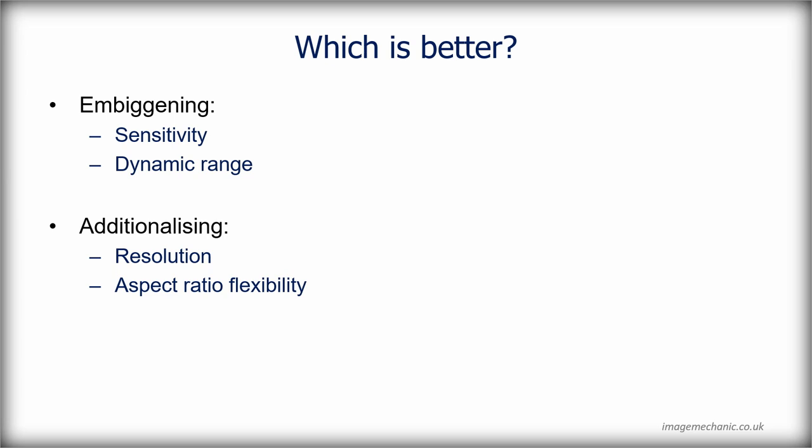So which is better — embiggening or 'additionalizing' (a word I made up)? If you add more pixels, two benefits: you increase the resolution of the sensor, and you can chop out different aspect ratios. Think of the full-frame sensor not just as full-frame but as a real-estate area you can use for different aspect ratios and different projects — which is a different way of looking at it, but relies on the manufacturer allowing you to do that.